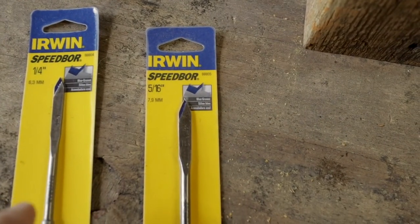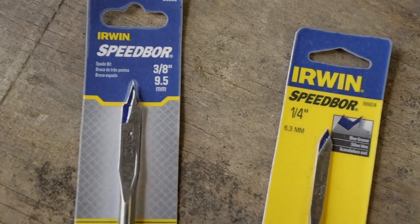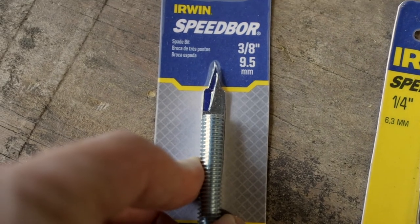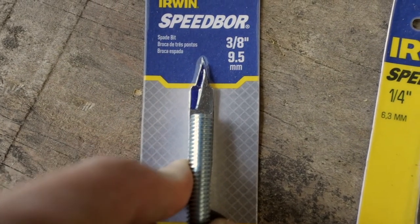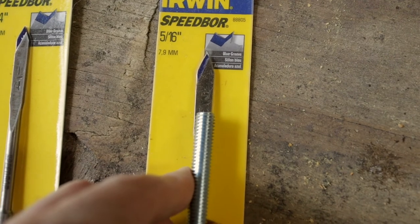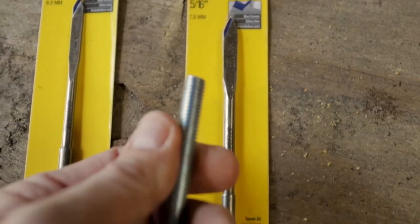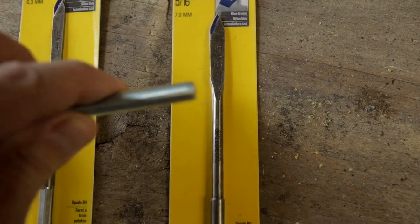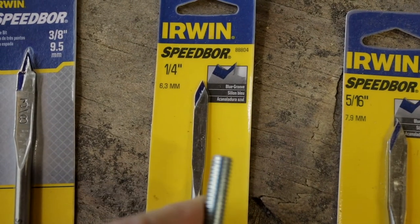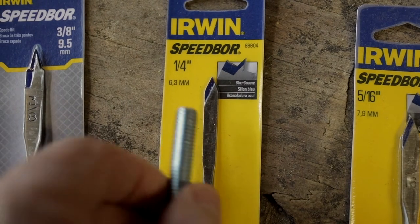I picked up a couple different size drill bits: 5/16, 1/4 inch, and 3/8 inch. My thought is the 3/8 inch bit will work for the threaded rod since it's the same size, but I wasn't sure if that would be tight enough. If it went on too easy I've got a 5/16, which is slightly smaller — that would force the beam onto the threaded rod for a much tighter fit. And I got the 1/4 inch to pre-drill into the two-by-four for the threaded rod, which I believe will give me enough bite once it's into the stud.